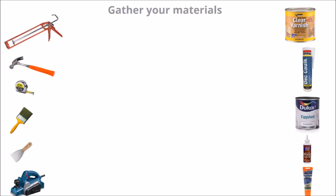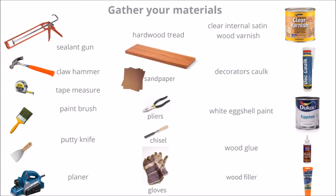Step one is gathering your materials. Your tools are things like your sealing gun, claw hammer, tape measure, paintbrush, putty knife, planer, pliers, and a chisel. Your materials are your varnish, your decorator's cork, your white eggshell paint, wood glue, wood filler, and then some sandpaper to use to make the adhesion of the glue work as well as possible.